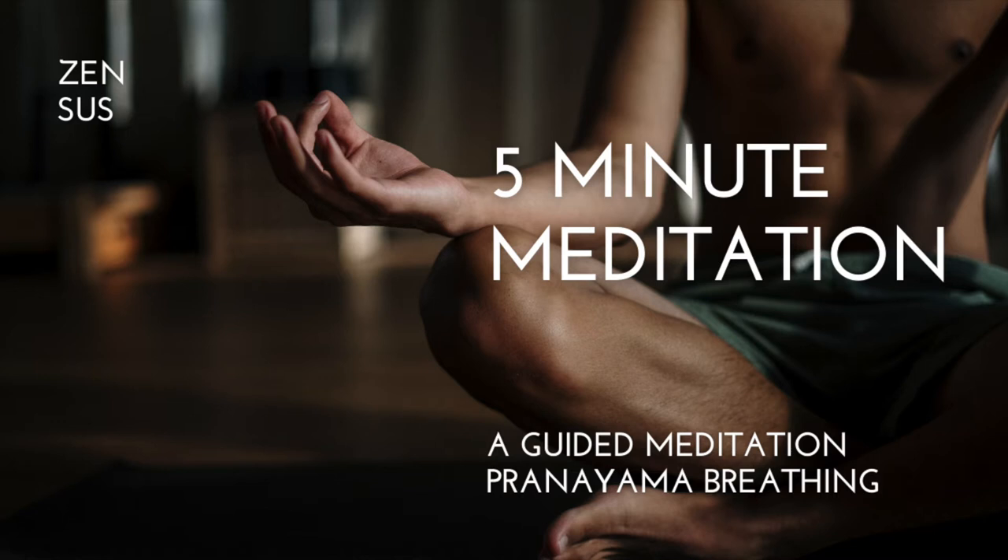What you want to do first is just go ahead and take a deep breath in, breathing in through your nose and out through your mouth. Go ahead and take another deep breath, breathing in through the nose and out through the mouth.